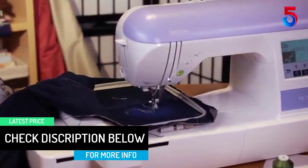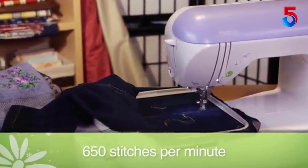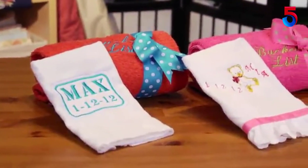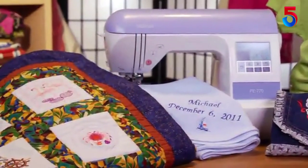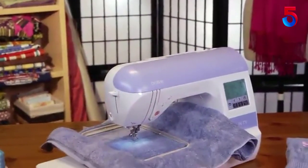You can choose from multiple variations that suit your project, including drawn work, smocking, and more. The 136 built-in designs make the machine ideal for beginners to get started with embroidery. You also get 12 border styles and 10 frame shapes with this machine.